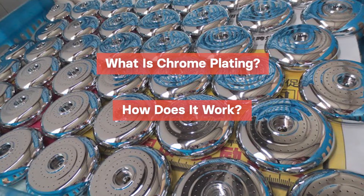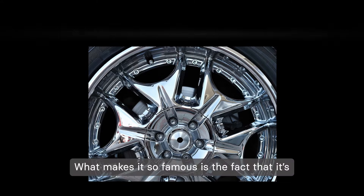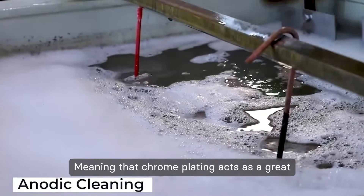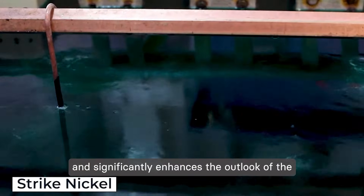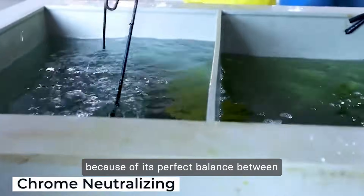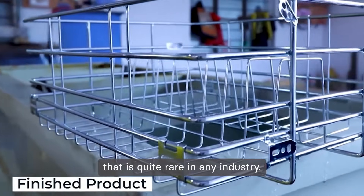So, what is chrome plating exactly and how does it work? Chrome plating is a surface finish where chromium is applied on a metal part through electrolysis. What makes it so famous is the fact that it's both protective and aesthetic at the same time, meaning that chrome plating acts as a great protection against foreign corrosive elements and significantly enhances the outlook of the piece by giving it an incredible mirror-like shine. It creates a win-win situation because of its perfect balance between functionality and aesthetics, something that is quite rare in any industry.